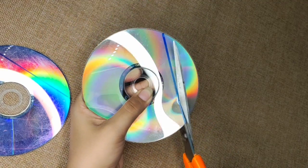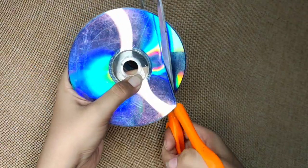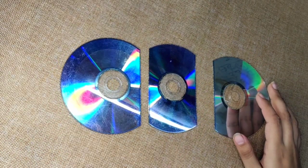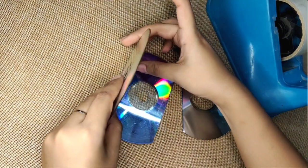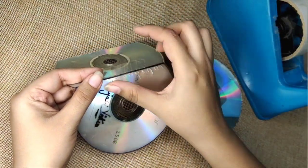I'll simply cut along the markings. You need to make three such pieces — two for the sides and one for the base. After cutting the three pieces, I'll use tape to join them into a basic structure.